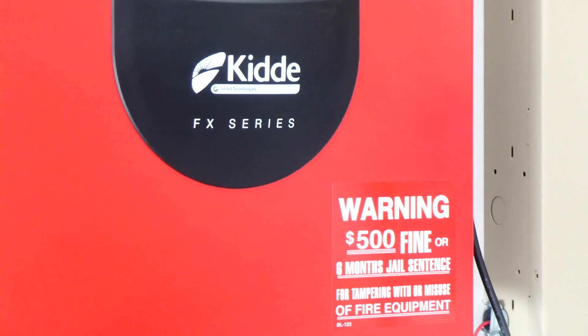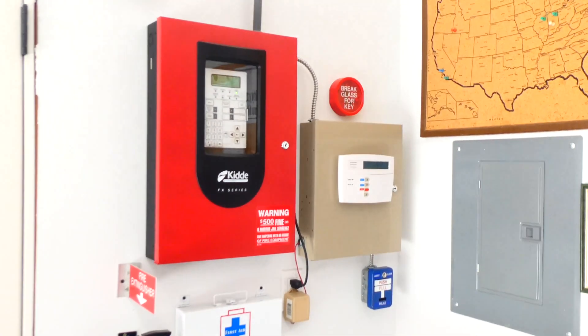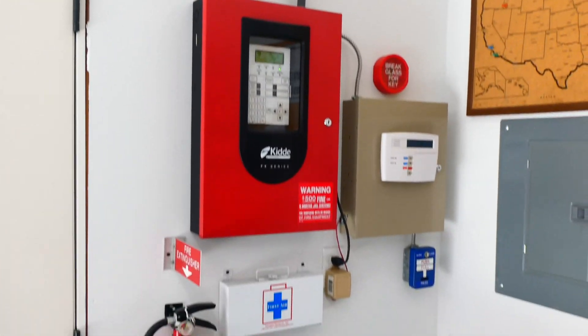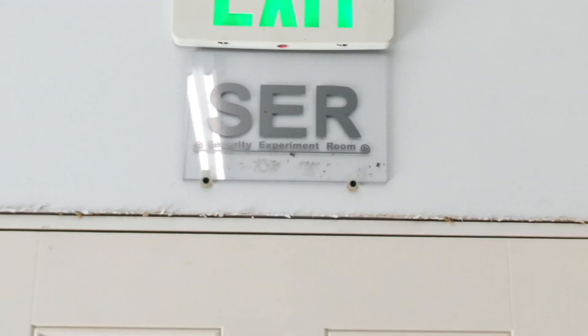I think it's time for the next system test with my KIDA FX-64 Fire Alarm Control Panel. This is the realistic fire alarm system that I have installed in the garage, also called the SER, and I'm going to show you the alarms that I have installed today.